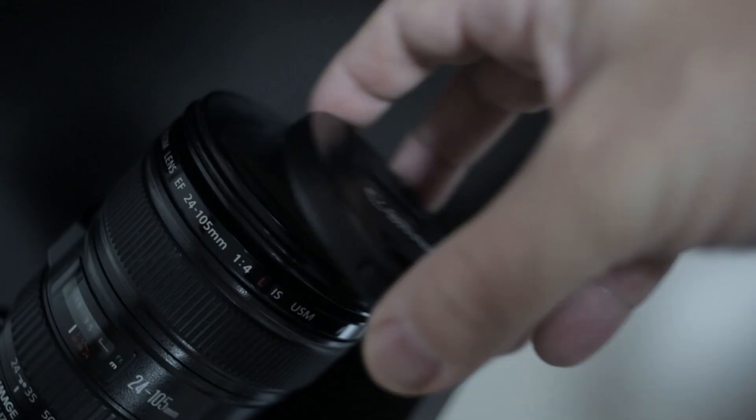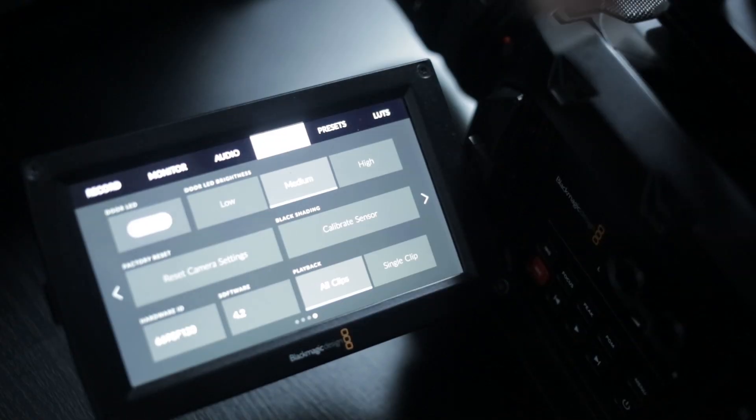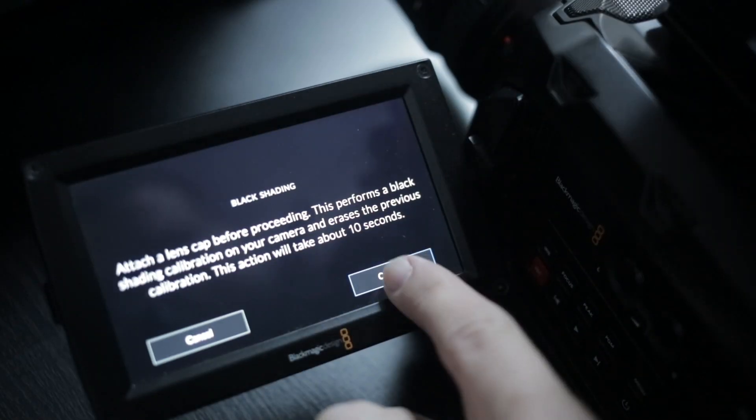The update is super freaking easy. You just put the lens cap on, hit one button, and it takes like six milliseconds and then you're good.